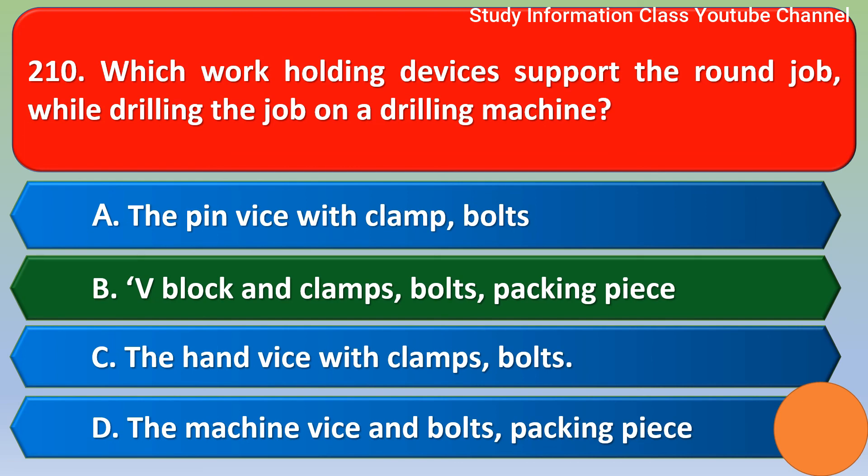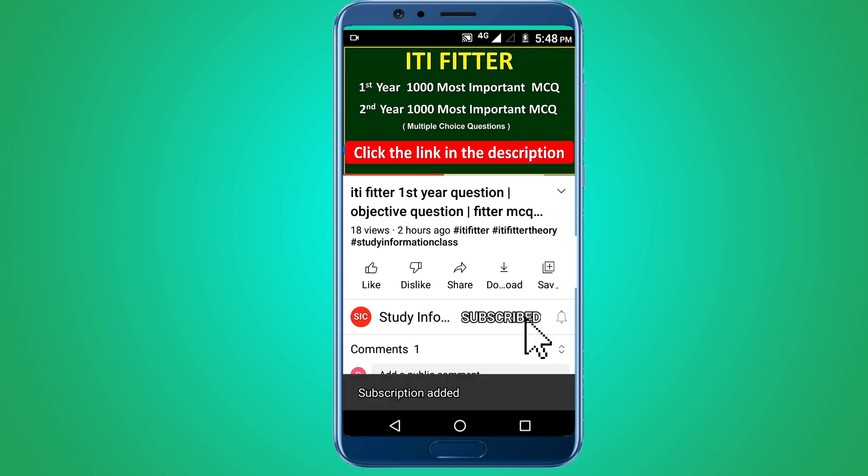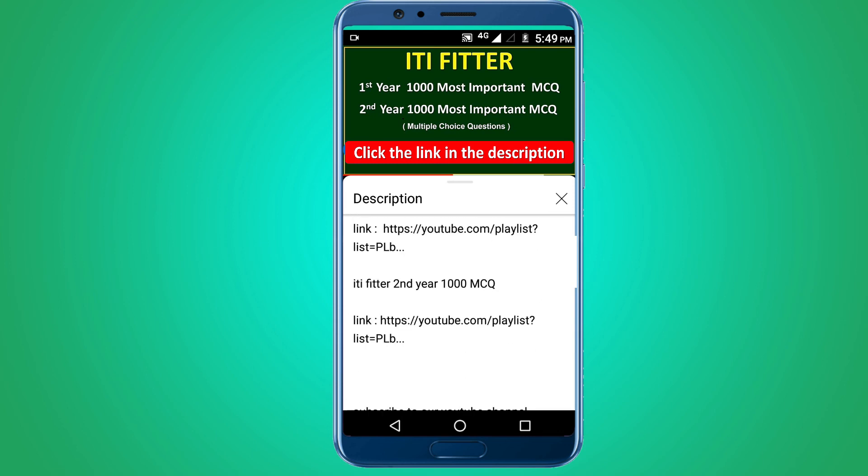For complete ITI Fitter first year and second year thousand most important multiple choice questions, subscribe to this channel and click the link in the description — first year thousand MCQ and second year thousand MCQ. Thank you for watching. Jai Shri Ram.